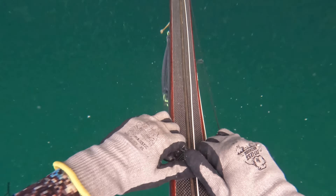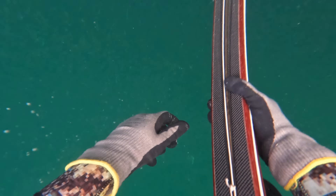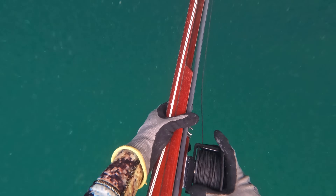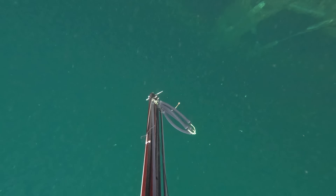After that one dive and shooting, the pocket murked back up and nothing ever settled again down near the bottom unfortunately.